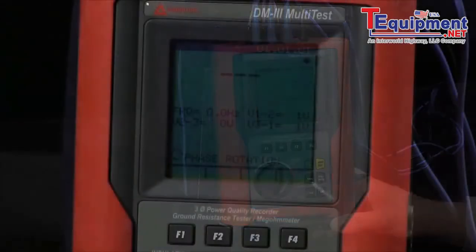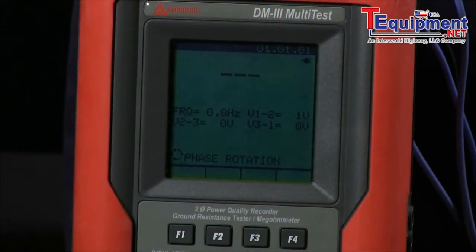We have a phase rotation reader. Hook this up to your motor input, and you can automatically figure out the phase rotation.